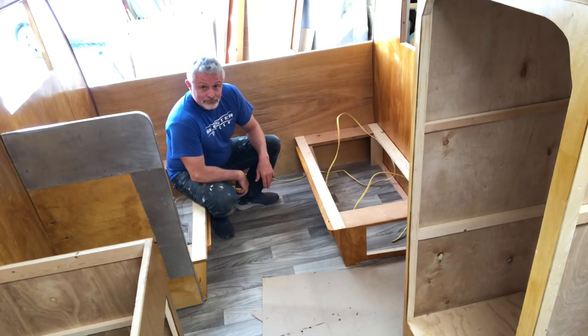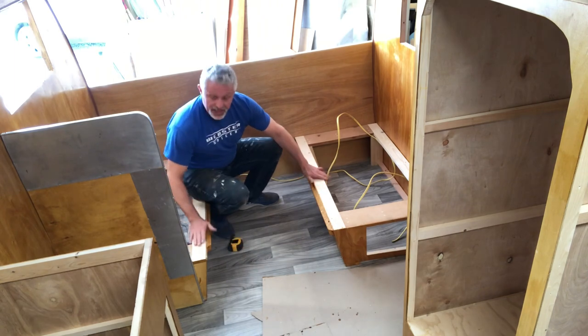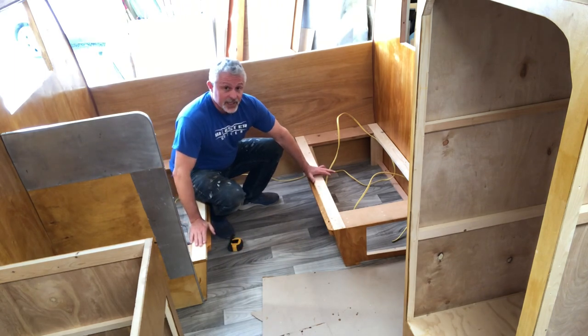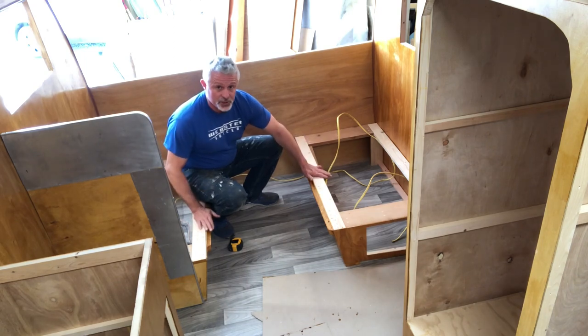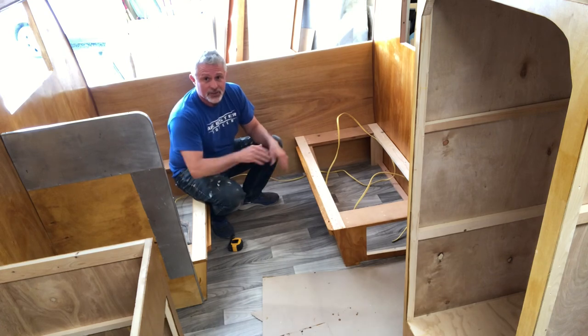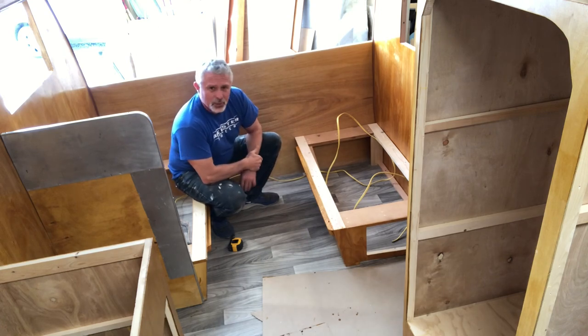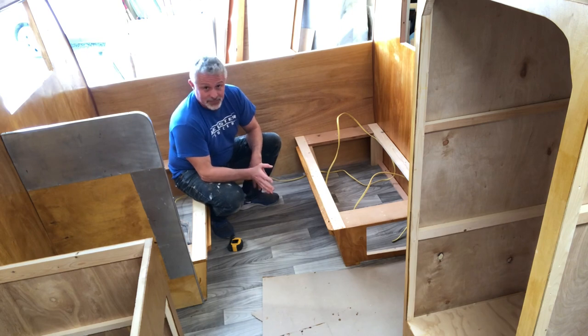I'm going to build the table right here — this is the dinette seating. We've got to get the cushions in and they're much taller than normal, that's why these are so much shorter. They look a little different but I'm going to show them to you. I'm trying to work some videos on it and I'm kind of waiting on the upholsterer right now, but we're going to build the table today — the dinette table.